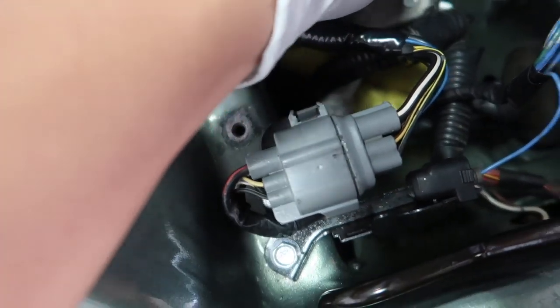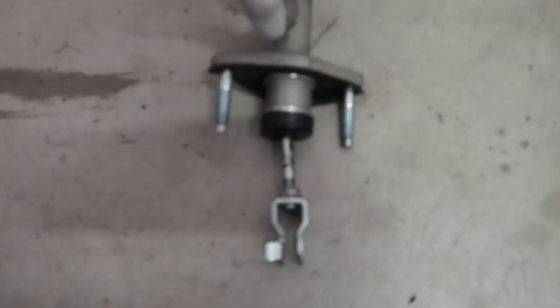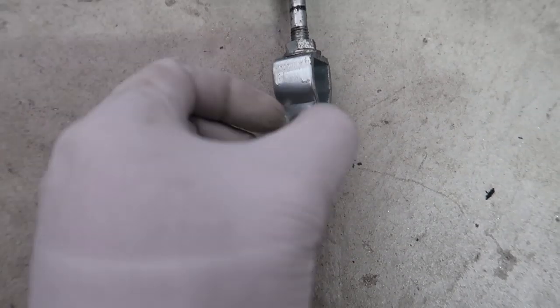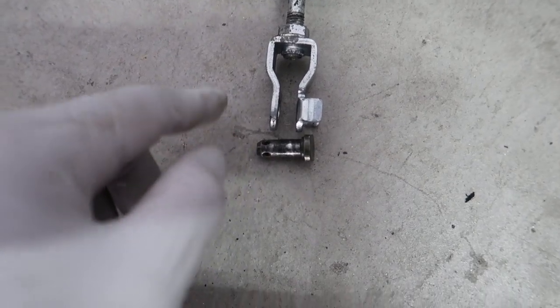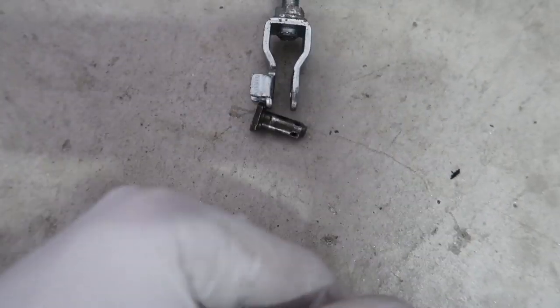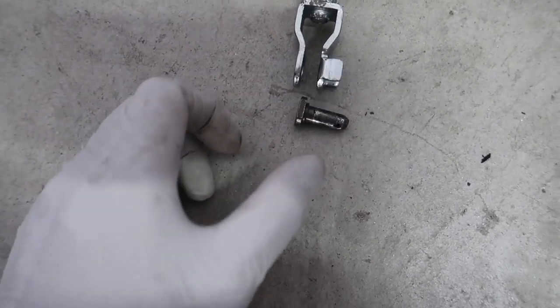I put my finger over the hole so no fluid comes out. I can see it's kind of busted in there. Quick tip before putting this in: from factory they're oriented like this, which makes the cotter pin a pain to take out. What you want to do is flip it around so you can run the cotter pin this way — put the pin in from this side so later on when you replace it, it's a lot easier compared to squeezing your hand into a tight spot.